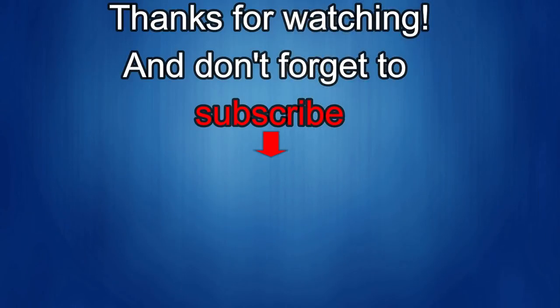Thanks again for watching our review. If you liked it, show us some love with a thumbs up, subscribe to the channel, and share the video with your friends. With your support, it helps me keep the channel going so I can continue to offer you guys discounts, giveaways, and of course, fresh content. I'll see you in the next episode.